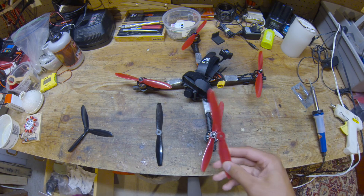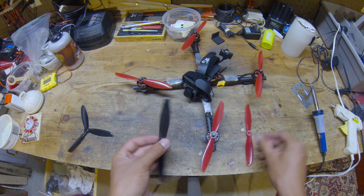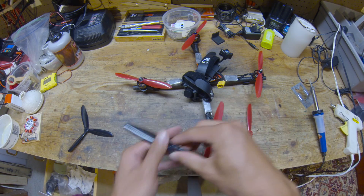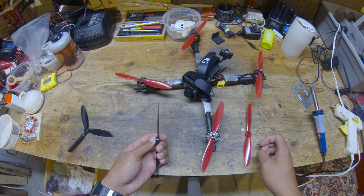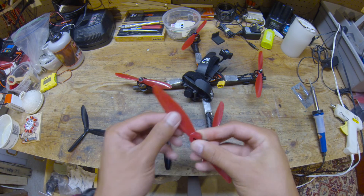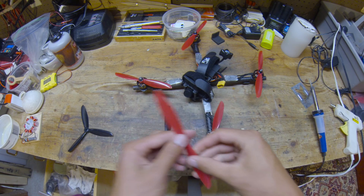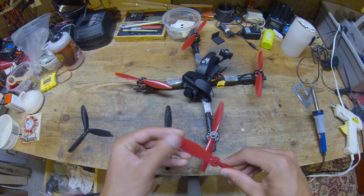You can also hear the efficiency difference by the sound these props make. The 6040 makes a kind of slapping sound against the air — if you've flown 5-inch bullnose props, you know what I'm talking about. Compared to the 6045, which makes more of a whoosh — it just cuts through the air instead of slapping it. So you can hear the efficiency difference as well.